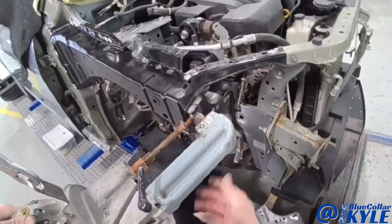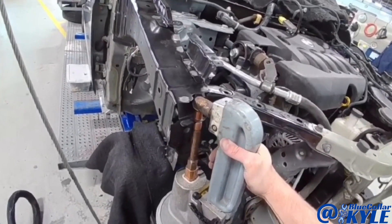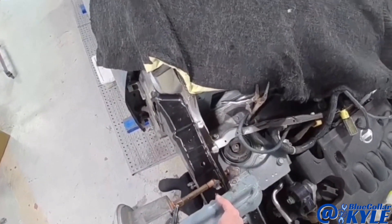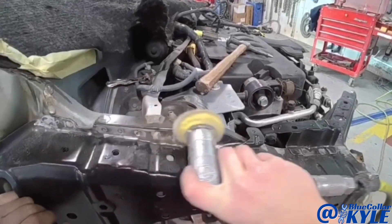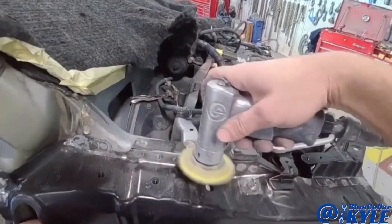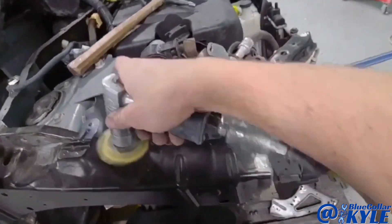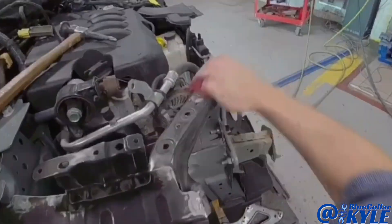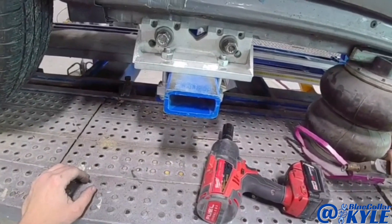So I'm going to go ahead and start welding. We'll be right back.